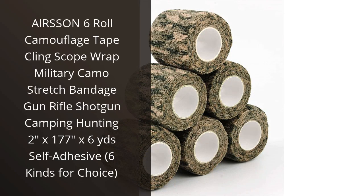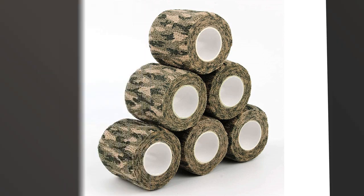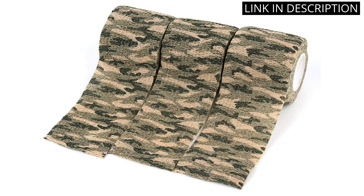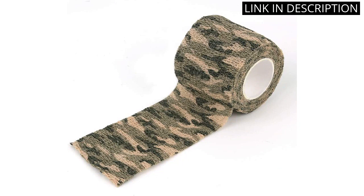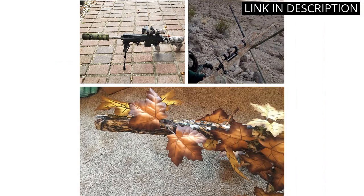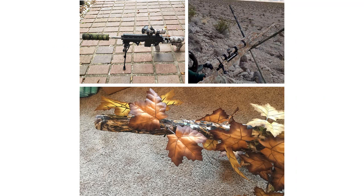I recently purchased the AirSun 6-Roll Camouflage Tape Cling Scope Wrap Military Camo Stretch Bandage Gun Rifle Shotgun Camping Hunting, 2x177 inches, 6 kinds for choice. I am so impressed with the quality of this product. It is made of a durable and stretchy material that is perfect for wrapping around my gun and scope. The 6 different colors provide a great variety of camouflage options for any terrain. The self-adhesive backing makes it easy to apply and it stays in place without any issues. I highly recommend this product to anyone looking for a great camouflage solution for their hunting needs.